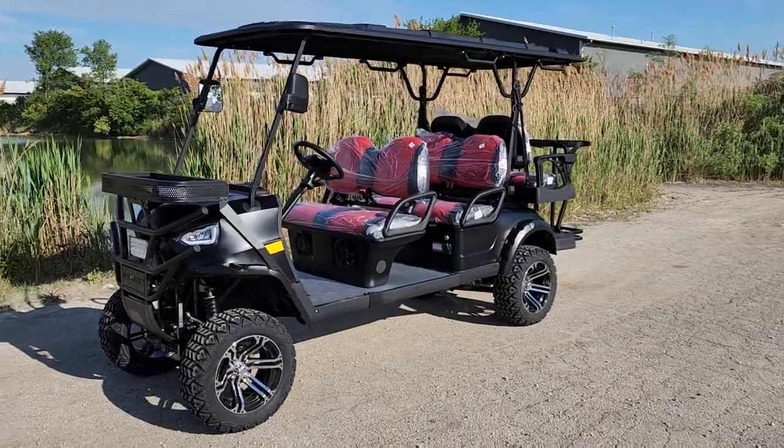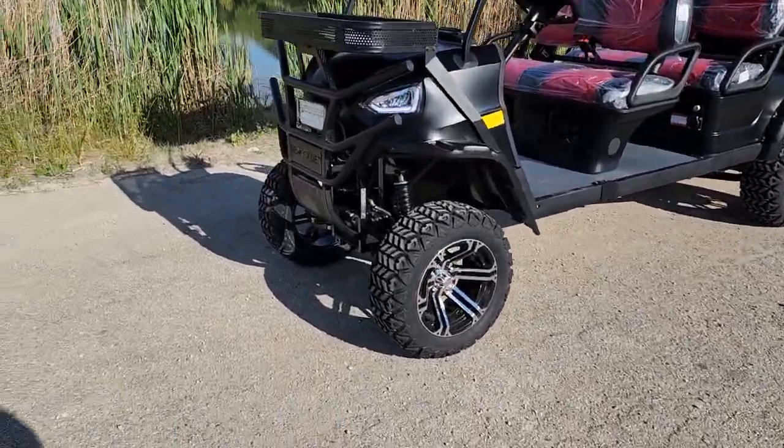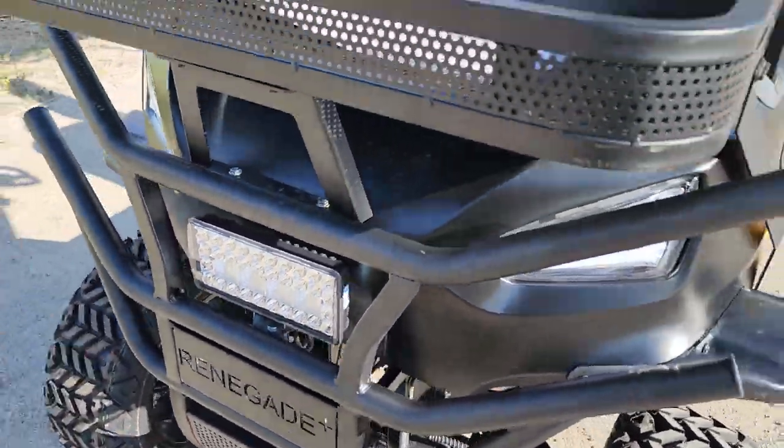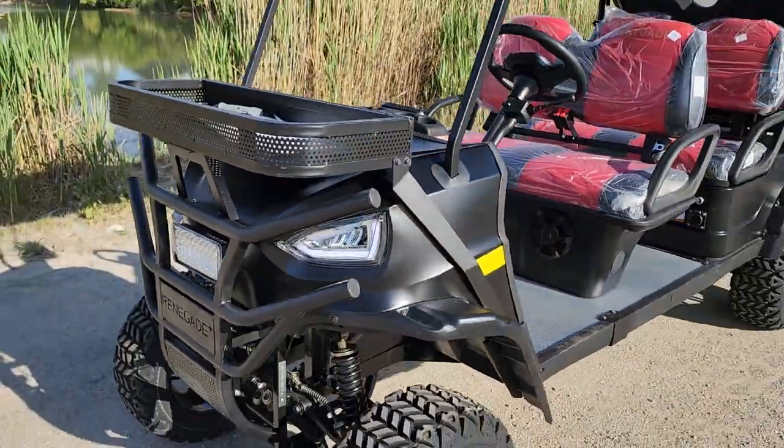What's up everybody? It's Gary here from saferwholesale.com. Check it on out — this one right here, the Renegade Plus 2.0, available now from saferwholesale.com.